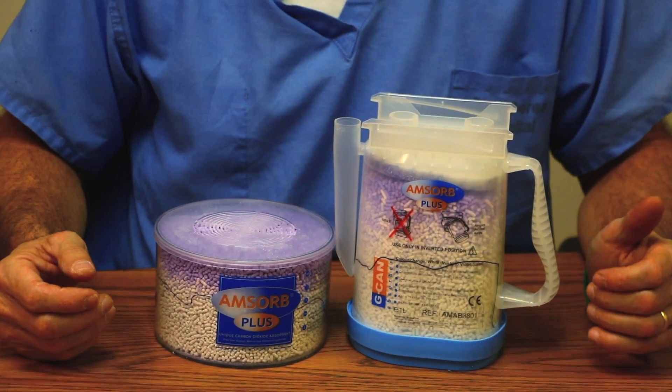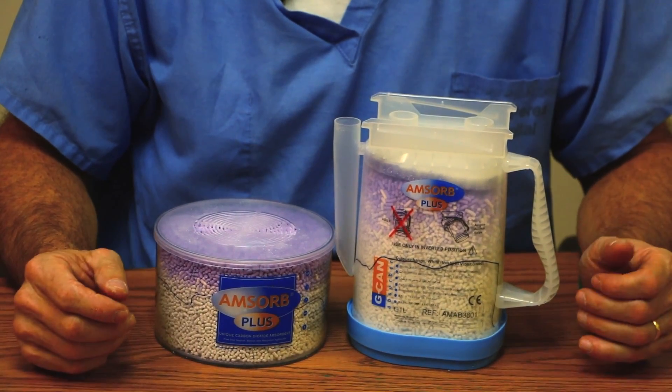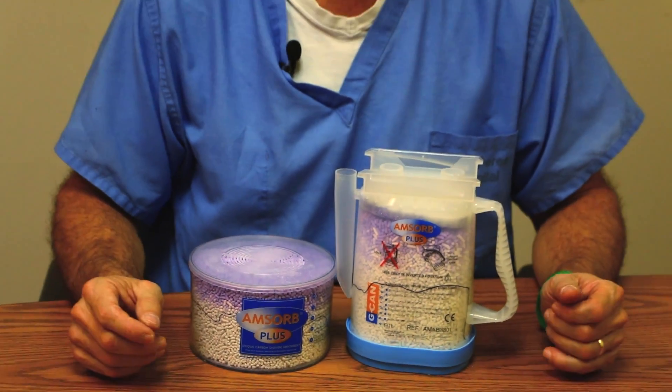CO2 absorbent is a controversial issue at this time because there are absorbents called soda limes that have been traditionally used. Soda limes create toxins when they are desiccated, so they will produce Compound A, formaldehyde, and carbon monoxide.